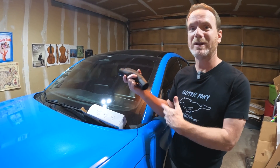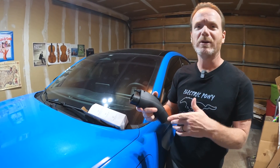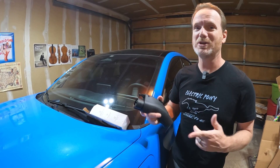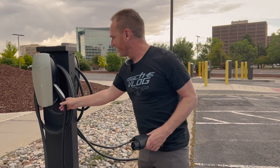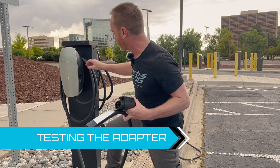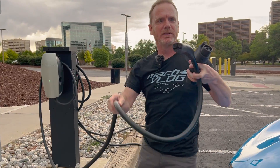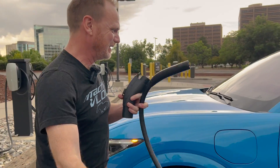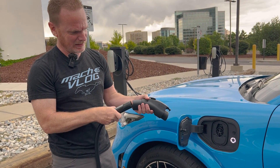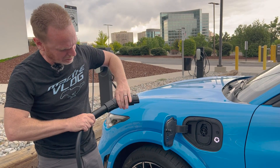We're not here with a Tesla charger, but I did do a demo of this. I tested it out locally here in Denver, and then we got to put it to real-world use on our recent road trip. So here's the Tesla destination charger — it has a long cable, but we need it to be really long to reach over to the Mach-E. The first time I'm doing this — you plug it in, and there's a little lever there.